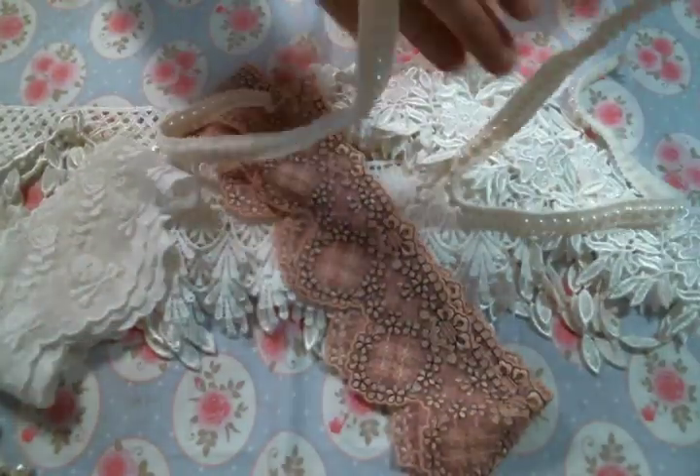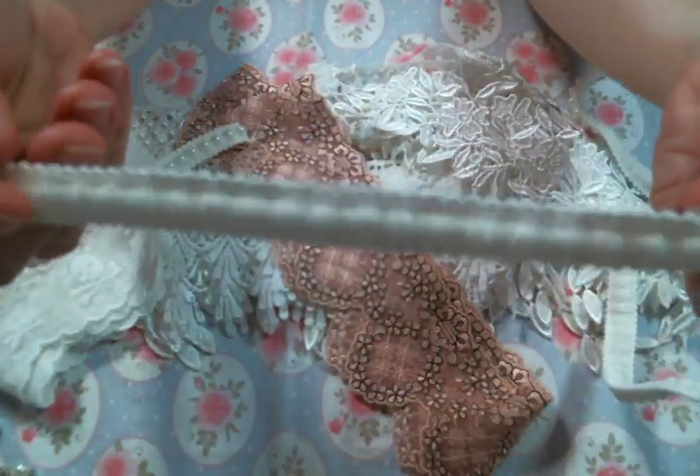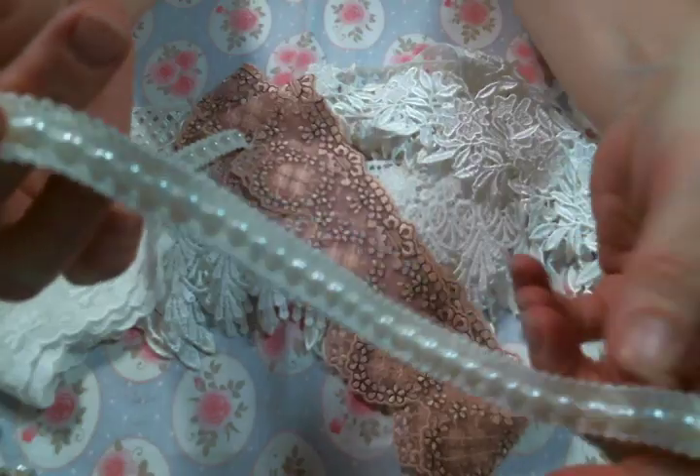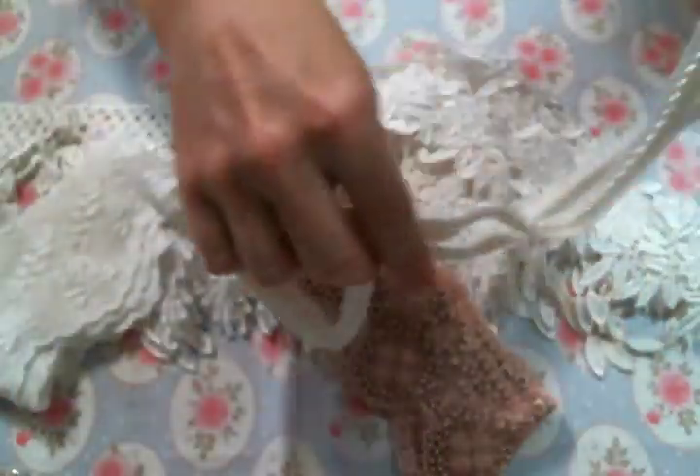And then she also sent me this trim which is so fun. Look at all the pearls in there. I love that trim — gorgeous.